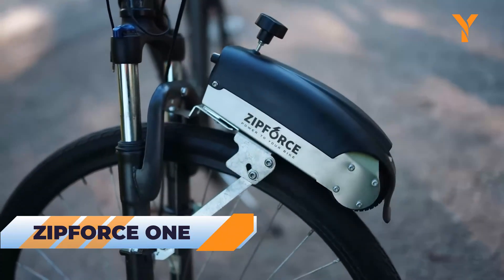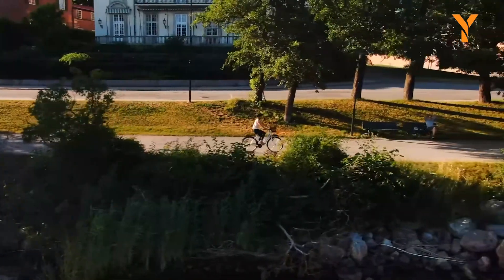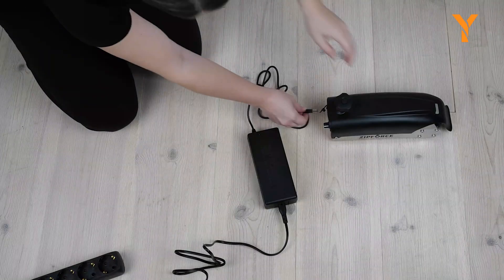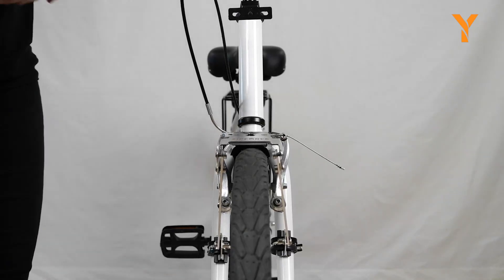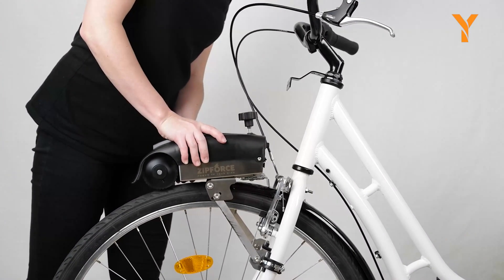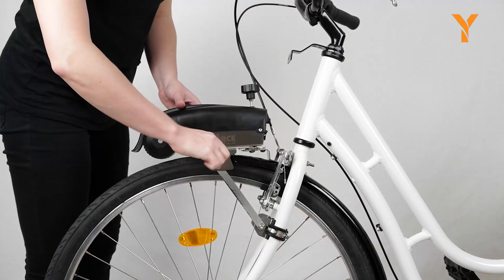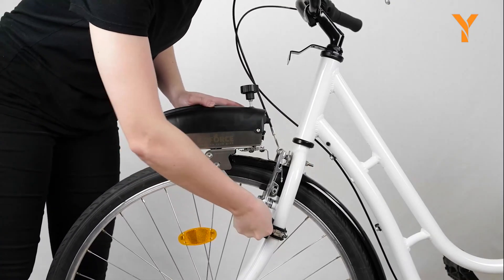Elevate your cycling experience with the Zip Force One electric bicycle conversion kit. This remarkable innovation enables you to effortlessly convert your standard bicycle into a fully equipped electric bicycle, opening up a whole new world of possibilities for your rides. Equipped with a powerful motor, battery, charger, pedal sensor, and bike mount, it includes everything needed to embrace electric cycling adventures. Enjoy an impressive range of up to 60 kilometers, while the 250 watt motor provides smooth assistance up to 25 kilometers per hour. Lightweight and easy to install, this kit ensures a seamless transition.